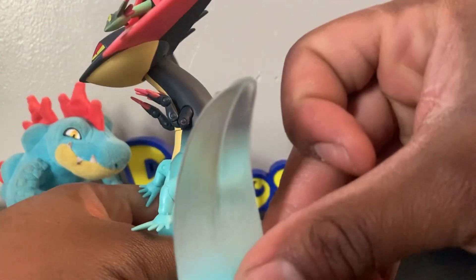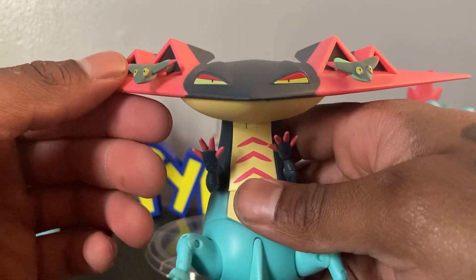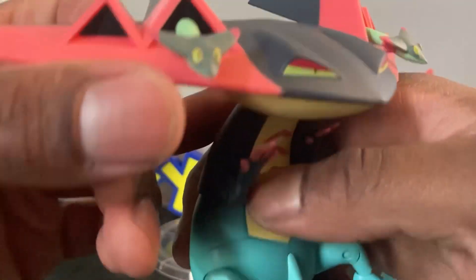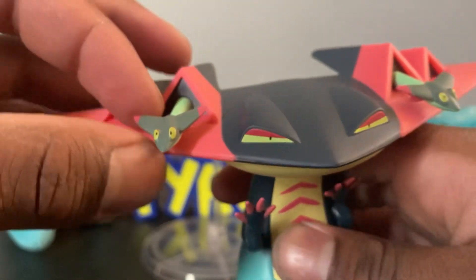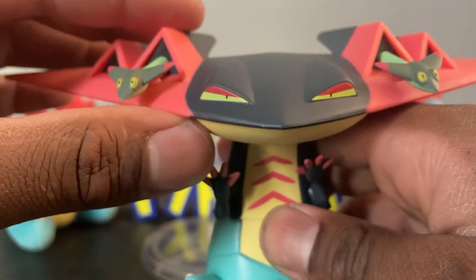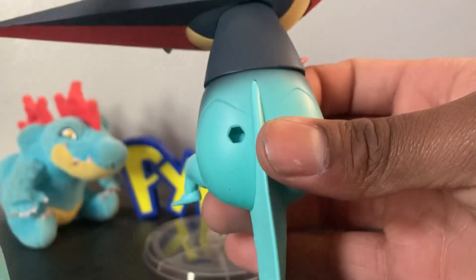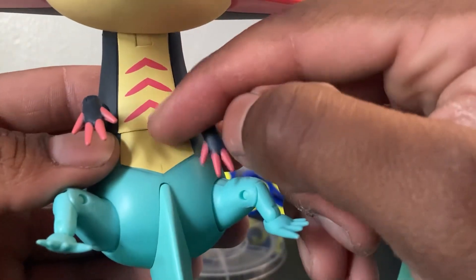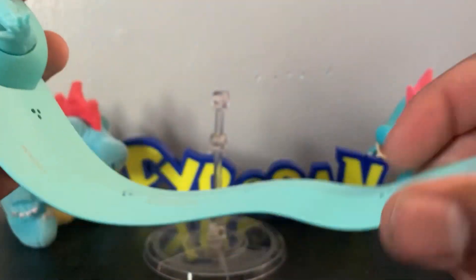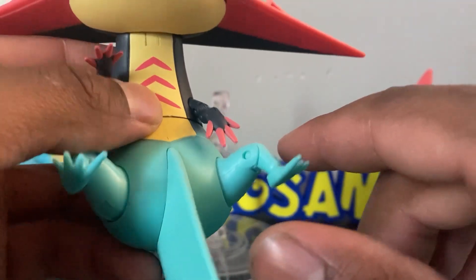The tail is translucent — I didn't know that, though I should have since I have another figure. Looking at the figure's details: the eyes are very yellow, very ominous and mischievous. The Dreepy are painted very nicely — they look terrified, honestly, but in a good way. Dragapult looks like a master of everything. The red paint is nice, there's some shading going down the back, the hands are painted nicely, and you can see the little arrow markings on the stomach. The rest is blue except for the translucent tail.